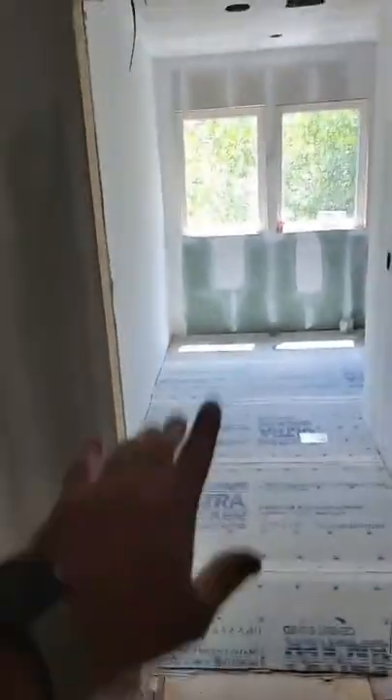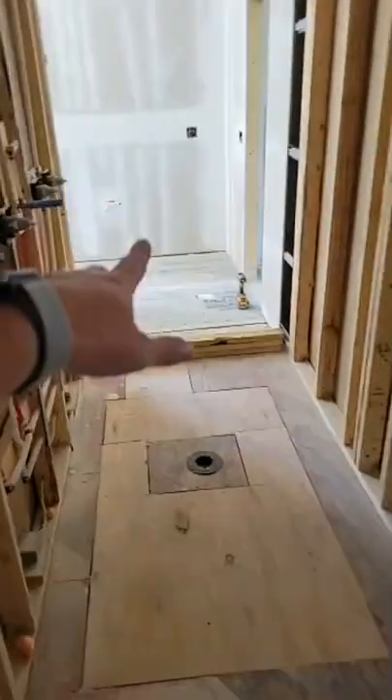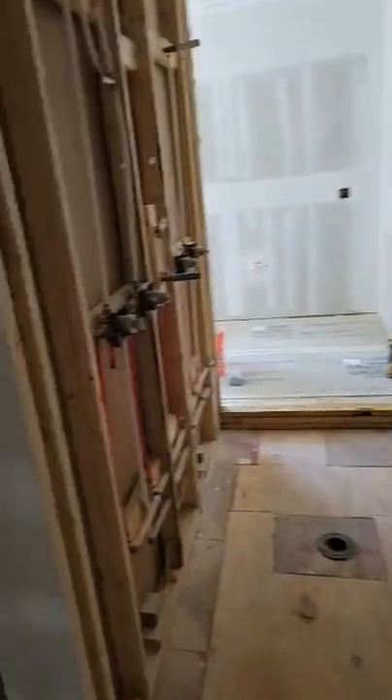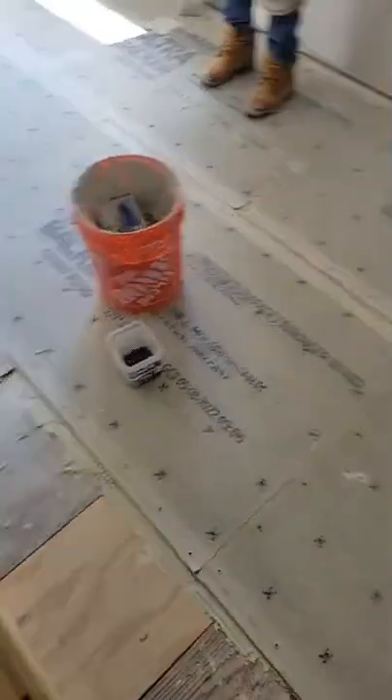Those of you that have been following this project know it was super chopped up and it's totally transformed already. We added in those windows to give some natural light, got the heated side of the bathroom completed, the big shower, the hair closet. Come on in Michael - you can see he's busy prepping the floors over here.